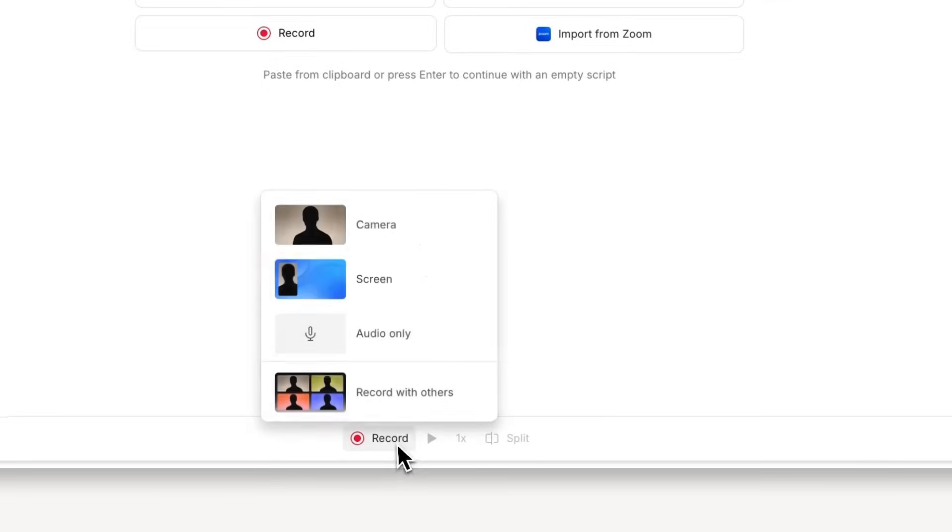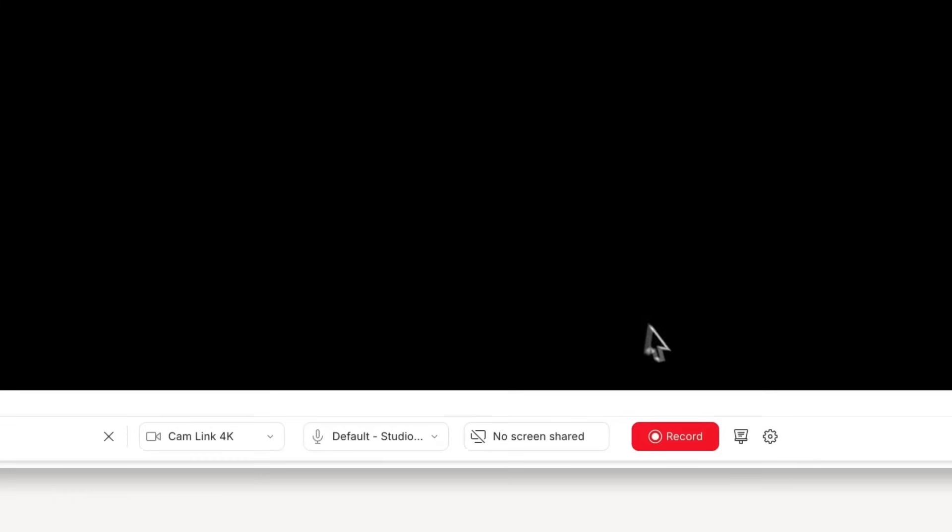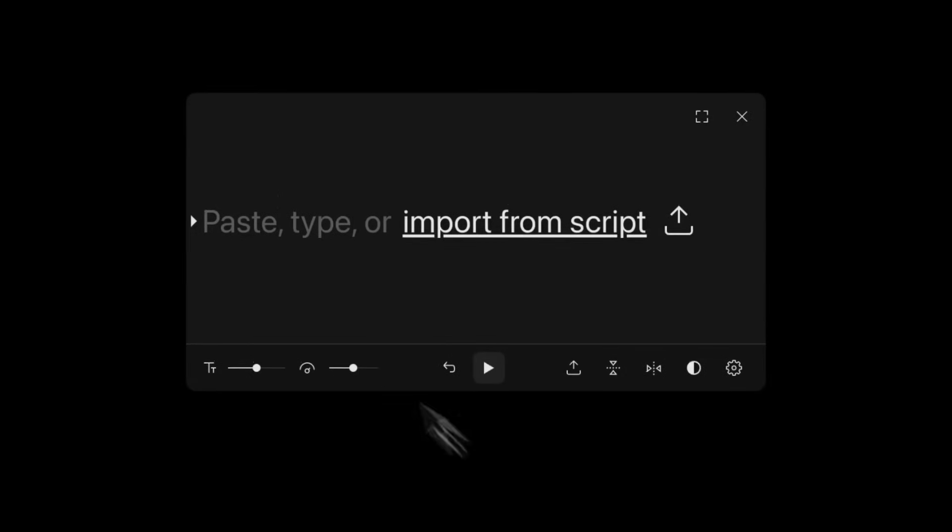Want to nail your on-camera delivery without buying a teleprompter? I got you. When you've got your script and you're ready to record, pop into Descript and hit the record button. See that little teleprompter icon next to it? Click that to launch the teleprompter window.